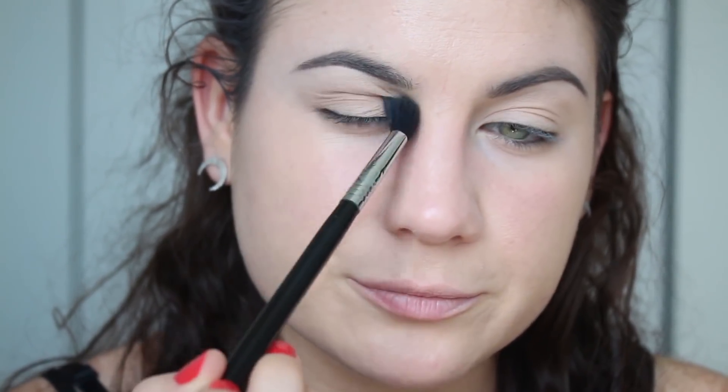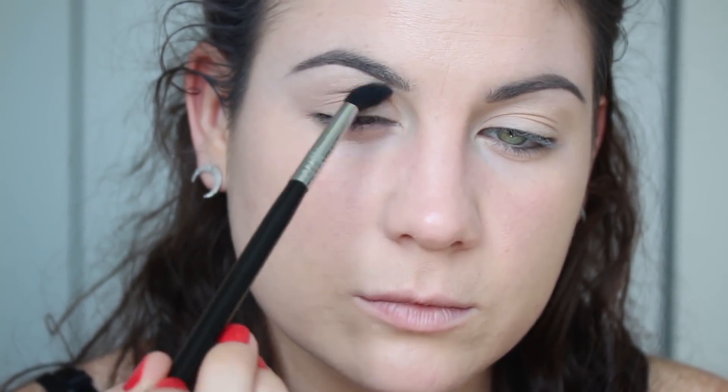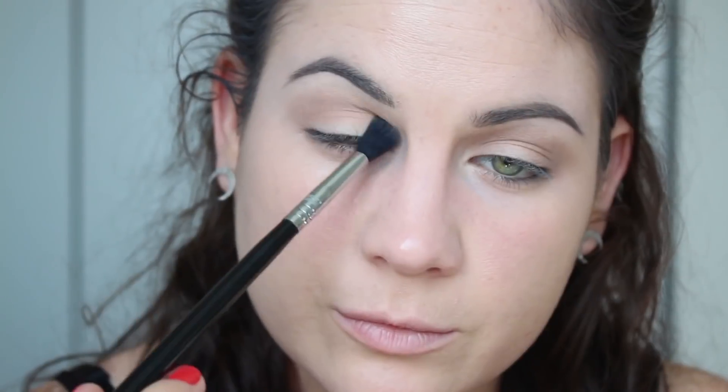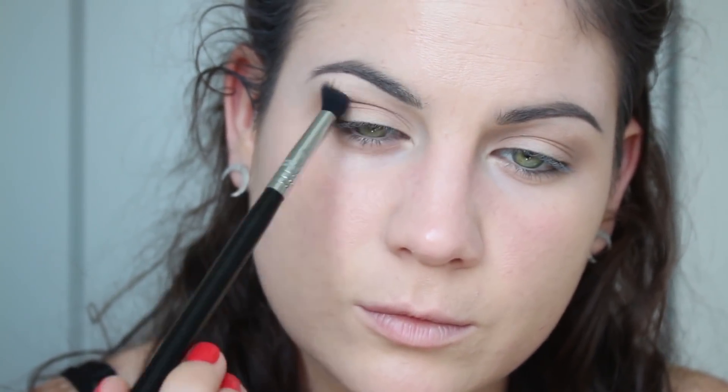Let's get started. I'm going to start off with this transition shade, going into my crease and right above — this is going to help blend all the other shadows I'm going to use. I'm just going back and forth, not being too precise with this color. Right off the bat, Wet n Wild shades used to have so much kick-up, and I feel like they've toned that down in this palette — just a quick observation.